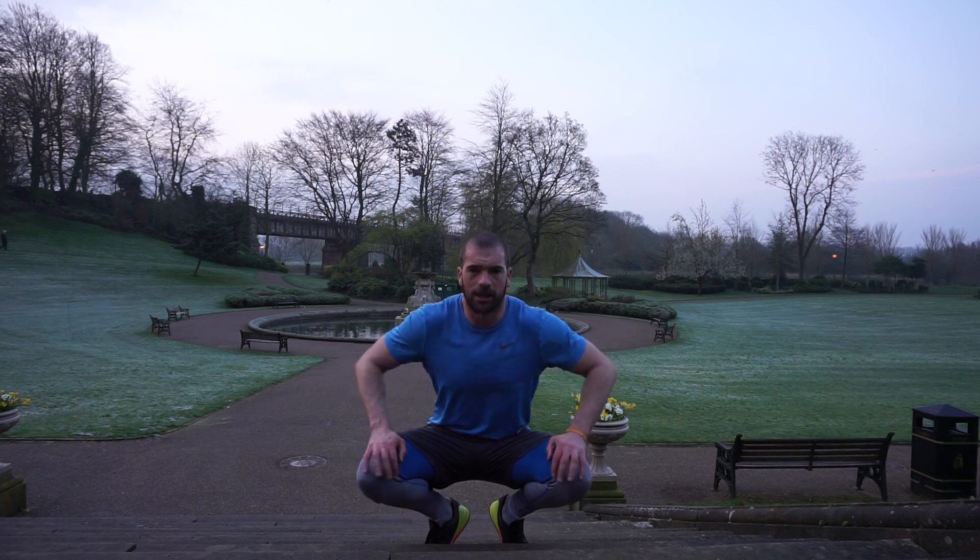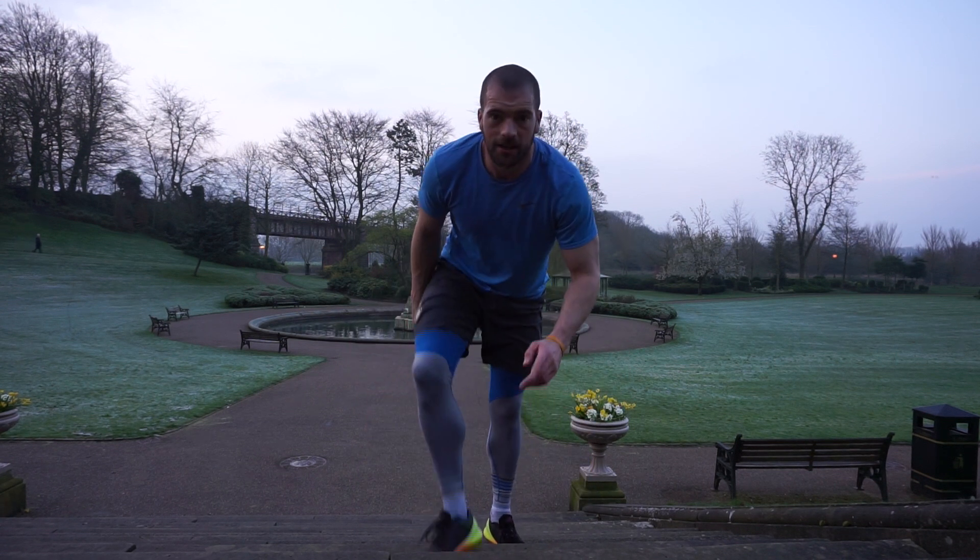Okay guys, thanks for watching. Another episode of Resolute Fitness here in Preston, Evening Park. If you can, smash the like button and subscribe — it helps the channel massively. Thank you very much. See you next time.